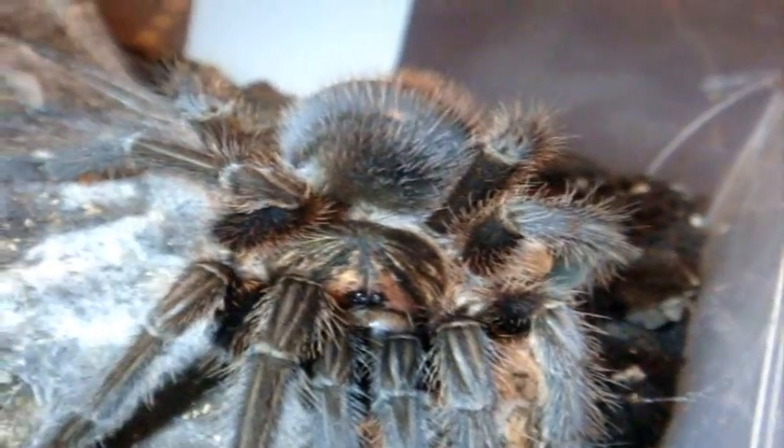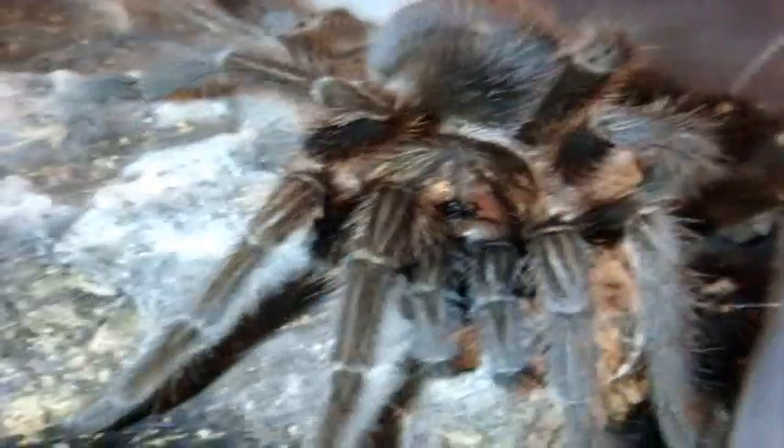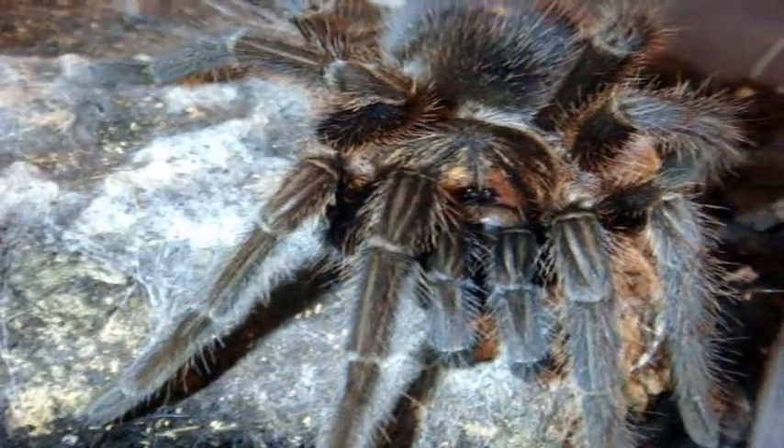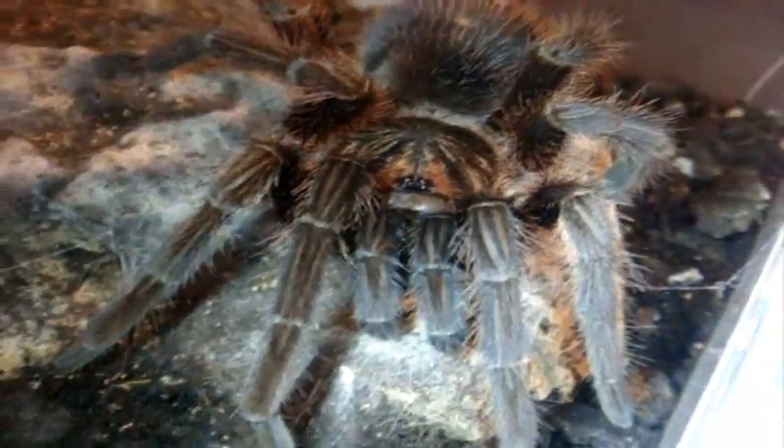Behold the spawn from hell! This is Isabella — my Phormictopus cancerides, the Haitian Brown Bird Eater. When I first got her in 2009 she was a half-inch blue sling. Now, five years later, she's around 5.5 to close to 6 inches and not even fully grown yet. Very, very defensive terrestrial.